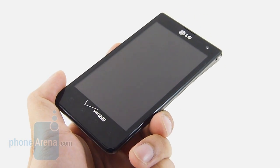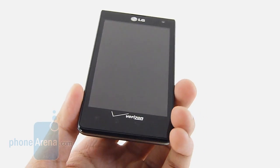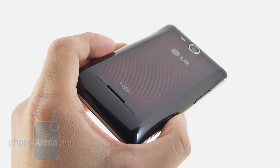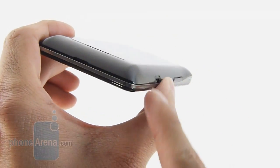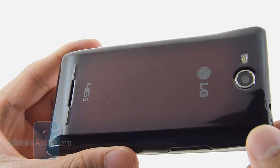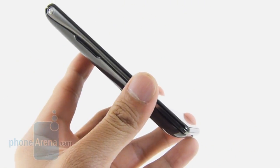At first glance, the LG Lucid might look like any other smartphone on the market, but as we look around its sides and the back, we find it to be very refreshing. It has an overall chic appearance, thanks to its angular cutouts and this red-patterned back cover. It gives it a distinctive look, and overall it's pretty attractive and sturdy.